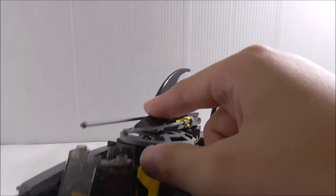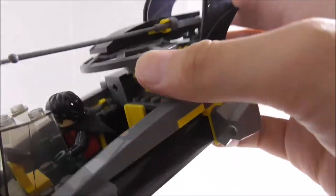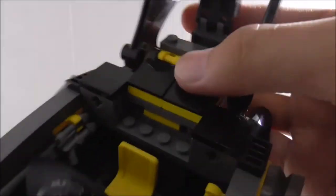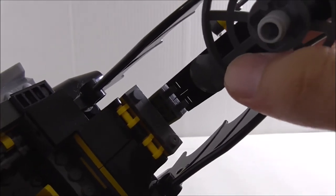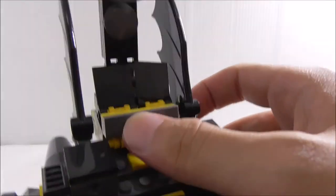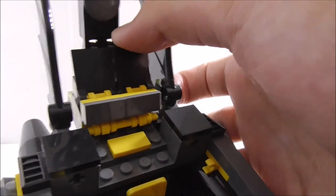Once you fold the radar dish down, it's a little low so a second figure becomes tricky. Since it's on a clip piece you can remove it if you don't like it. Lastly, there are these flaps at the back — not sure what they represent, but you can fold them all up.